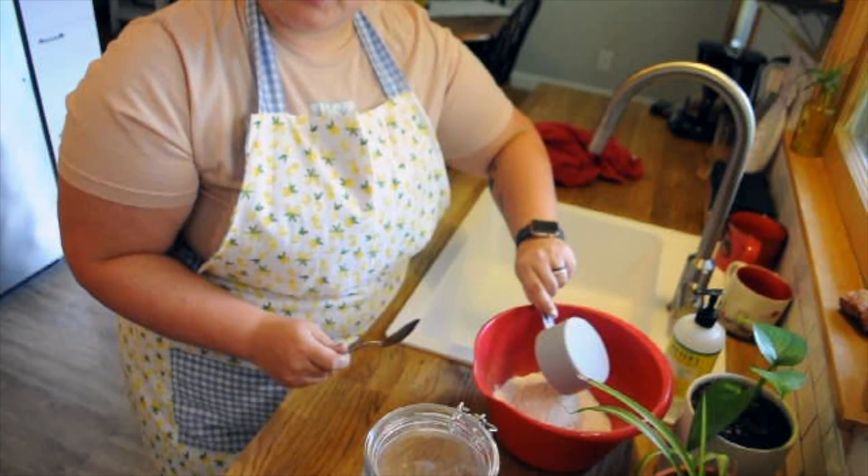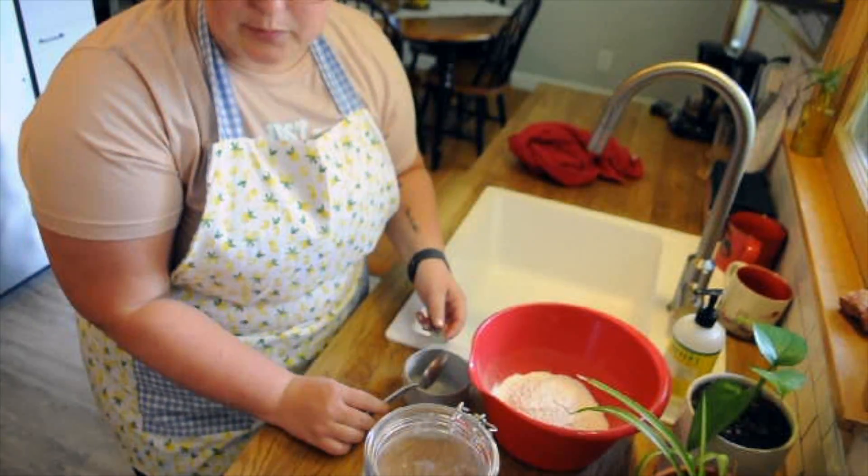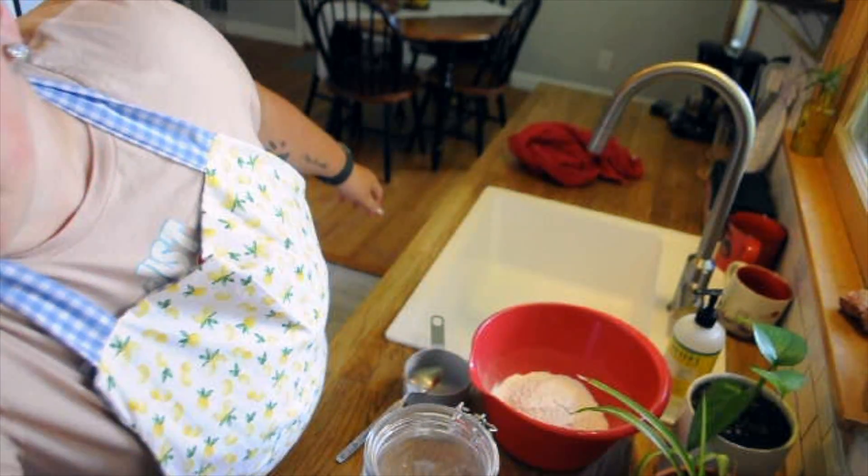Also, yes, this is my first YouTube video. I've never done this before. I don't even think you can see my face — clearly I've never done this before. I think you can at least see the bowl.